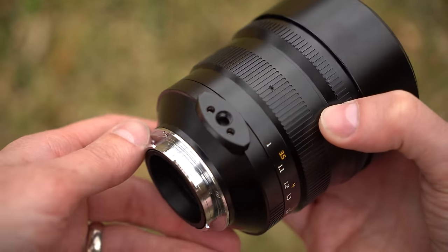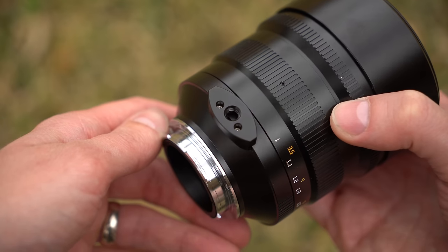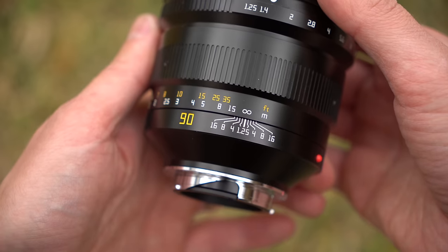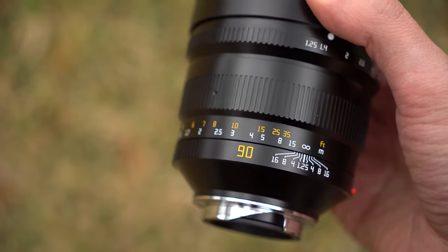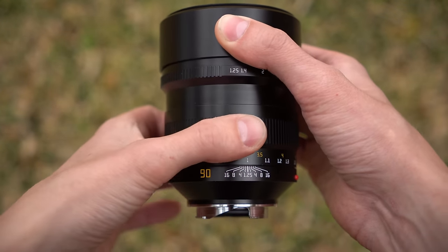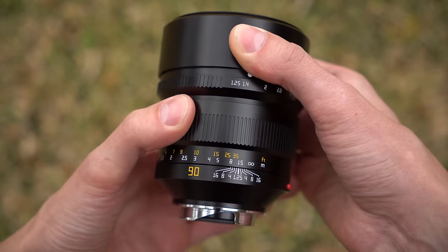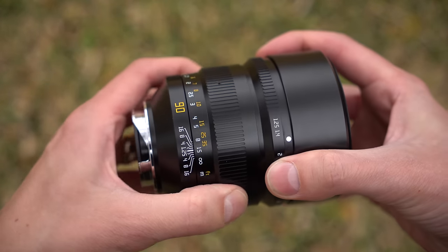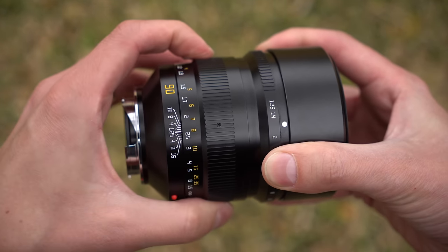In front of that is a tripod mount, which is a smart idea given how front-heavy this lens will make the average camera setup. The 90mm marking is in yellow with a yellow and white focal distance scale, very much like any Leica lens. The focus ring is here — it's very smooth, very heavy, and very mechanical. It rotates about 180 degrees, which is a good thing because more rotation means more fine-tuning ability, and at 90mm and f1.25 that is needed.